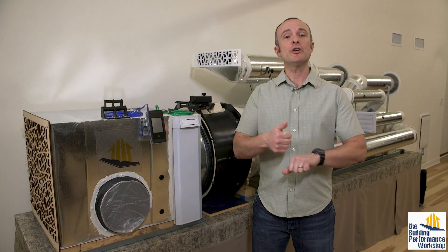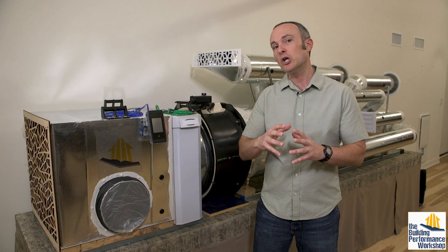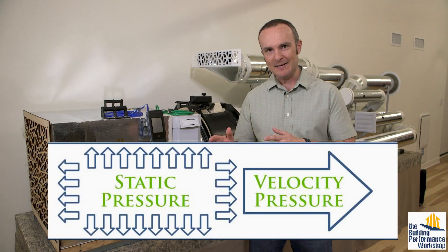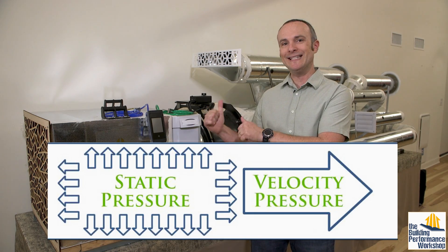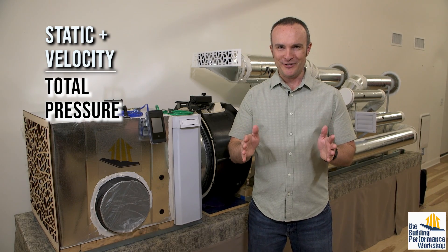Static pressure is the pressure that pushes in all directions anytime the fan comes on, like blowing up a balloon. Static pressure is more greedy than velocity pressure, which is the other pressure of the air moving down the ducts, like blowing through a straw. Adding these two together gives you total pressure.